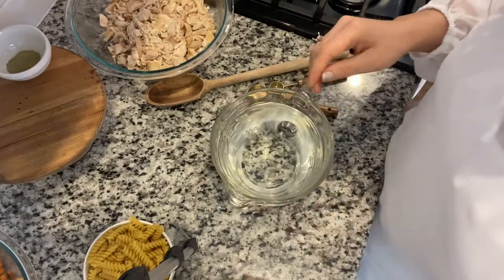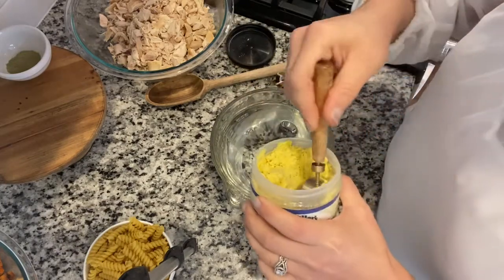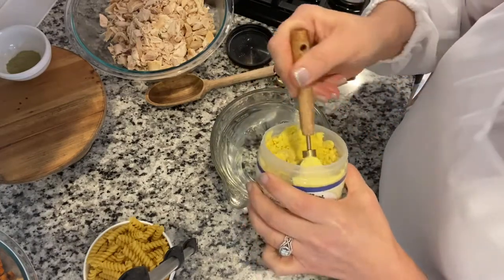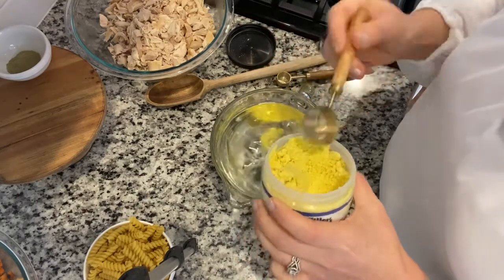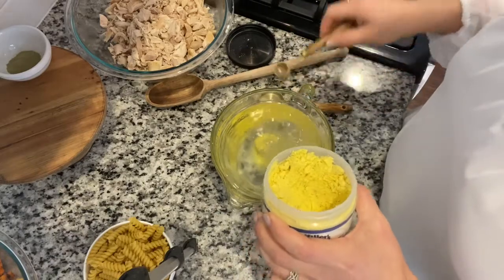Let's start with making the chicken stock using our soup base. I've got four cups of hot water and I use two tablespoons plus two teaspoons of the soup base.